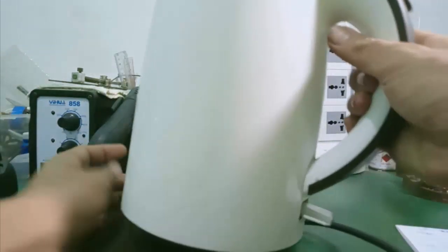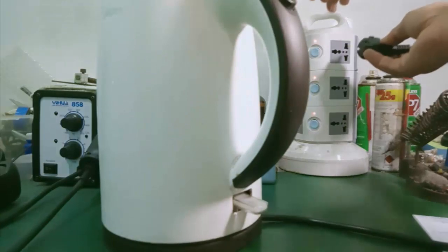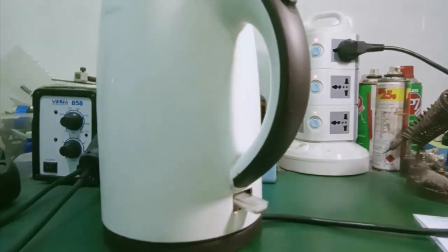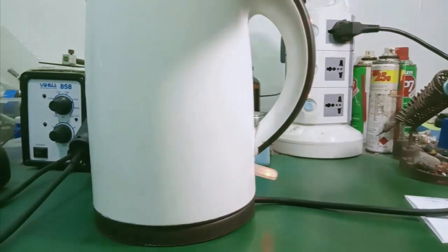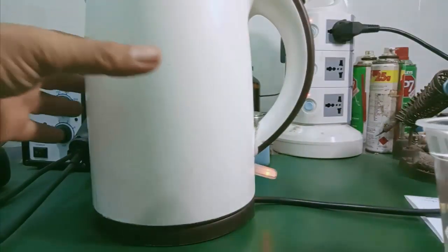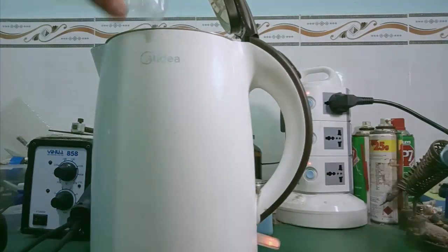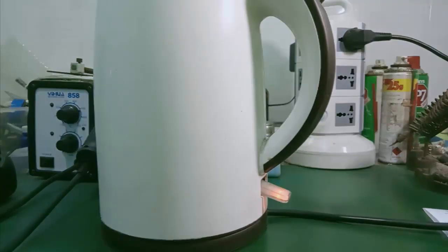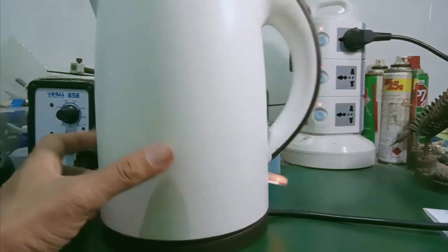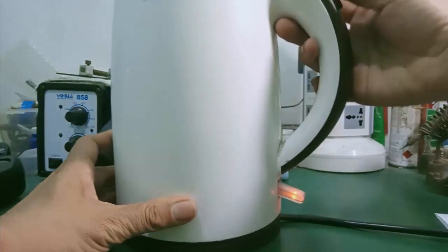Ở đây mình tháo cái đế ra. Mình bật công tắc thì vẫn thấy sáng đèn. Mình chế nước vô và để ngoài mấy phút thì nó vẫn là như cái tình trạng này - có điện vào, ống siêu tốc nhưng mà không có sôi. Nhìn thấy nước bên trong nhưng nó không sôi.